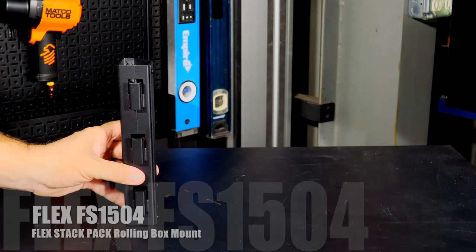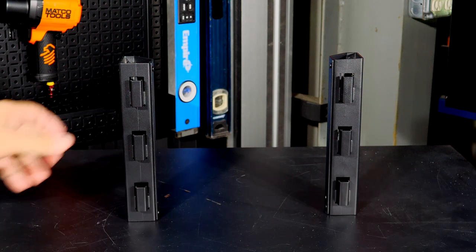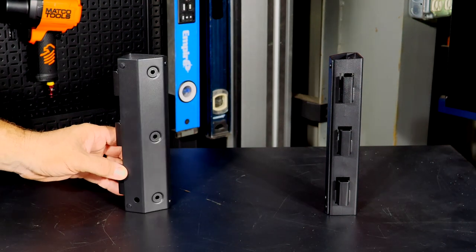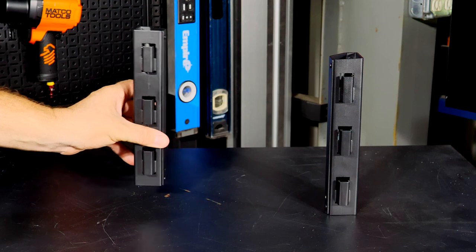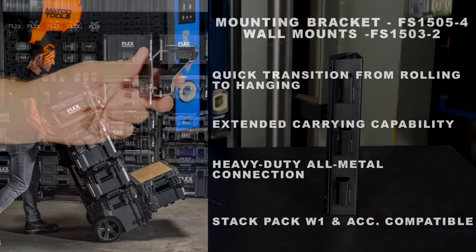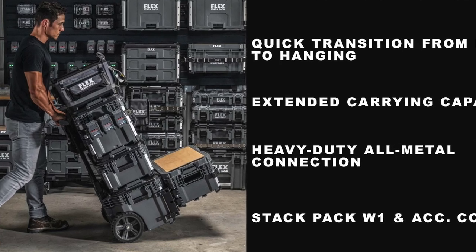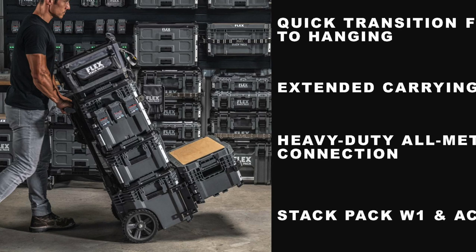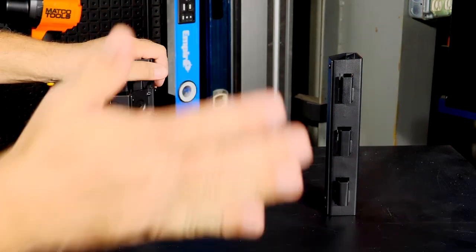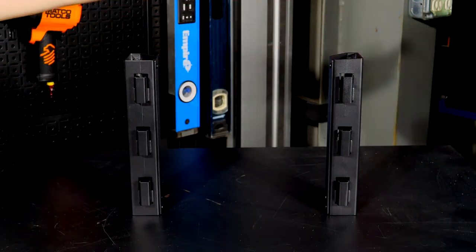The FS1504 is the two-piece rolling box mount kit. It integrates with the aluminum rails on the first-generation rolling box, bolting onto those rails and enabling you to hang another box on the front with corner brackets. You can double up — going vertical as well as horizontal on the front of the rolling cart. Pricing wasn't confirmed yet, but it comes as a two-piece kit.